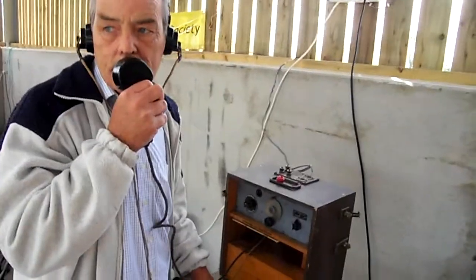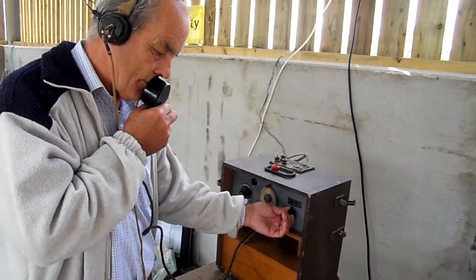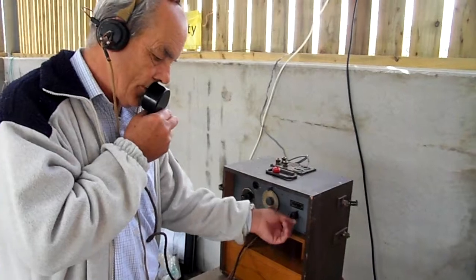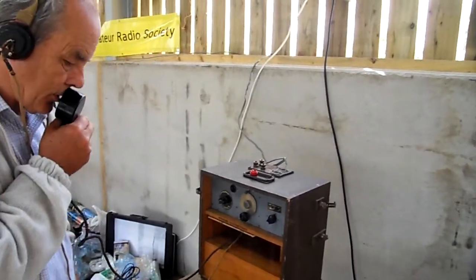This is the wartime 17 set being demonstrated at the QIOP in the country in Somerset on July the 17th. The 17 set was developed for communication within searchlight batteries during the Second World War.